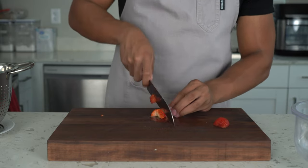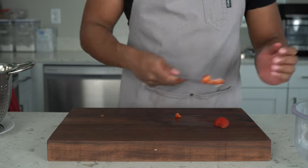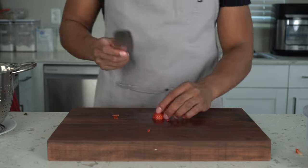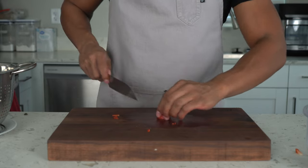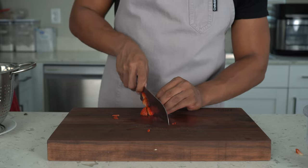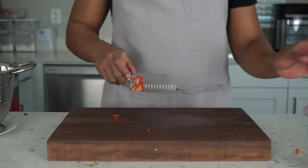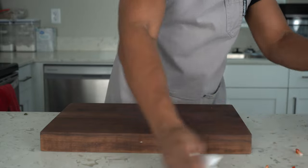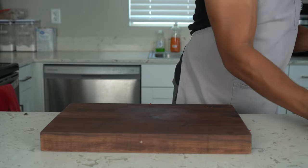We're going to chop and dice them all up, and as we get down to the last strawberry this is a perfect time to work on your knife cuts — get really good, get really fast. Don't rush yourself though, you don't want to cut yourself. And the last one is chopped — wipe down that cutting board and wipe up your mess.